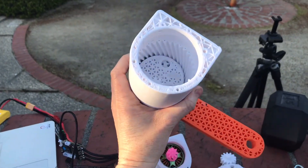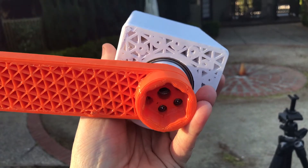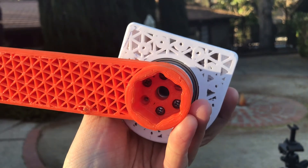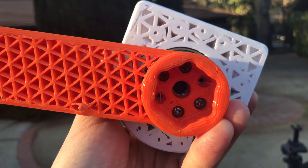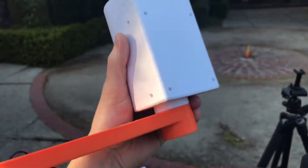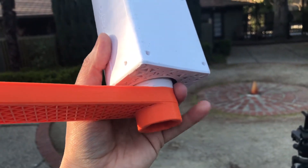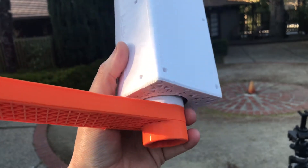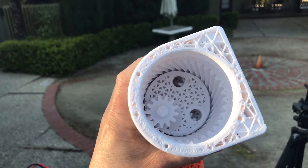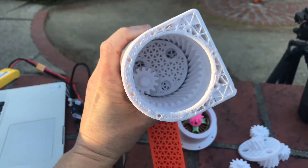Everything that you see that I'm holding in my hands is 3D printed, except for two bearings — I don't know the size off the top of my head — a captive nut for being able to mount things inside that center hole, and then these four screws. You can see there's room for four to six. This is a bearing mount here, so you can mount bearings on the other side for a double-supported configuration. The whole gearbox is all printed.